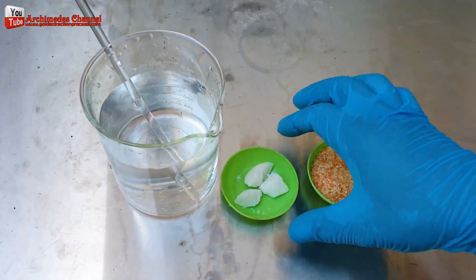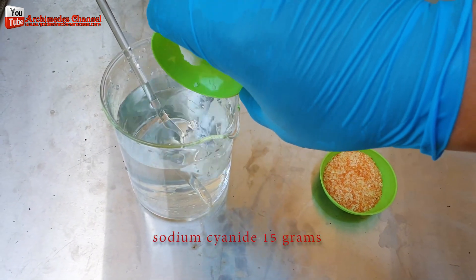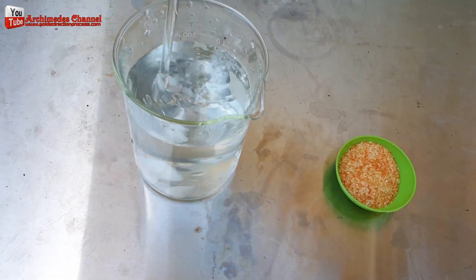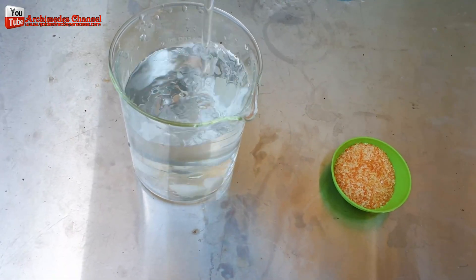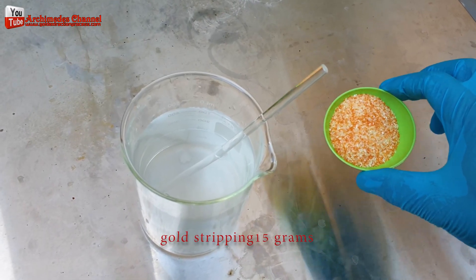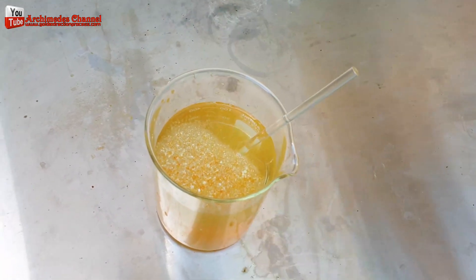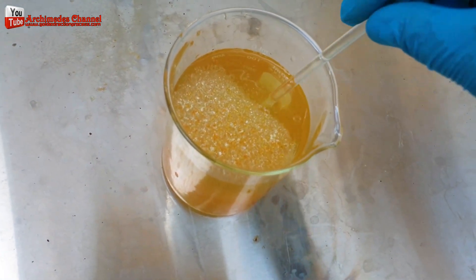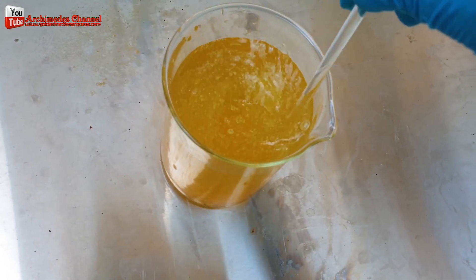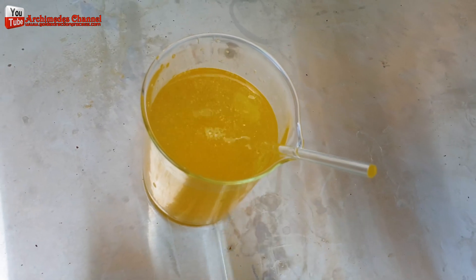I use sodium cyanide 15 grams with gold stripping 15 grams and 1 liter of water. Normally, 1 liter of chemical can dissolve up to 25 grams of gold from my work on average. Gold stripping for industrial use is not commercially available because it must be used in conjunction with cyanide, which is dangerous and potentially illegal in some countries. It is important to follow all safety guidelines and consult with a professional before attempting this process.